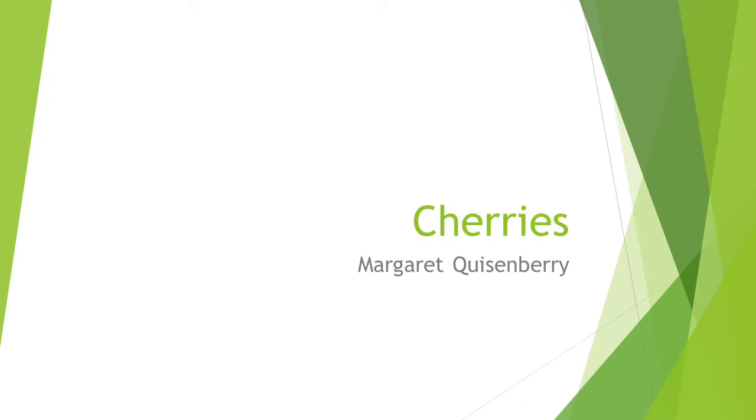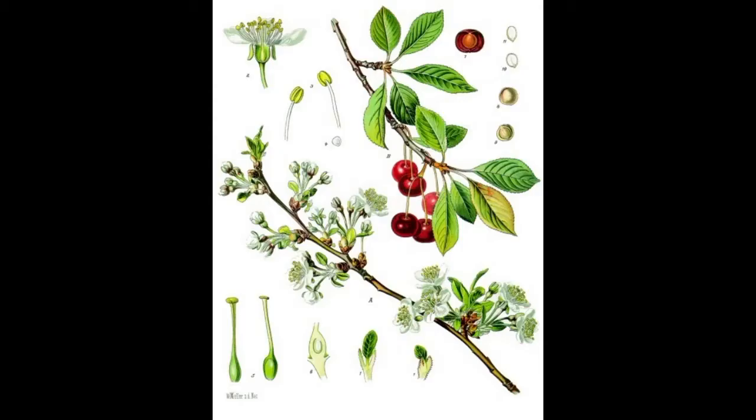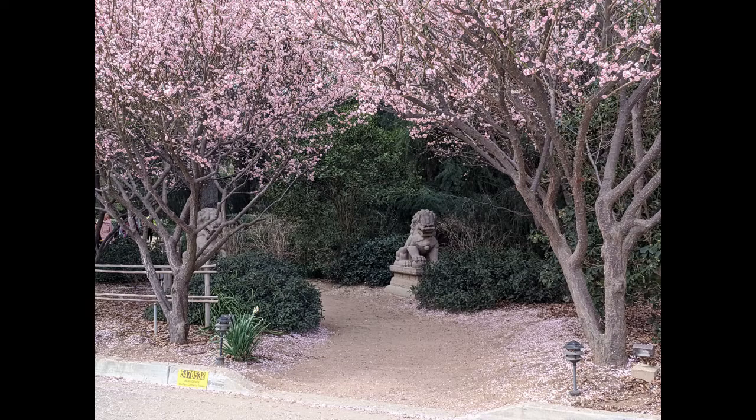According to the California Cherries website, sweet cherries originated in Asia Minor in the fertile areas between the Black and Caspian Seas, and were likely brought to Europe by birds. Greeks and Romans cultivated cherries. English colonists brought them to North America and Spanish missionaries to California. Pioneers carried cherries westward to prime growing areas in Washington, Oregon, and California. Cherry blossoms are celebrated in Japan and in Washington, D.C.